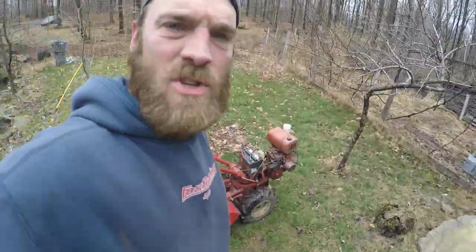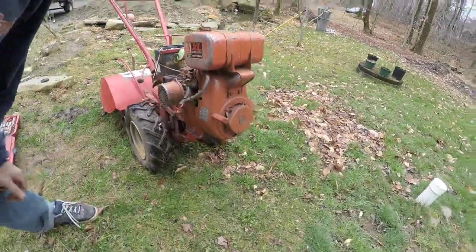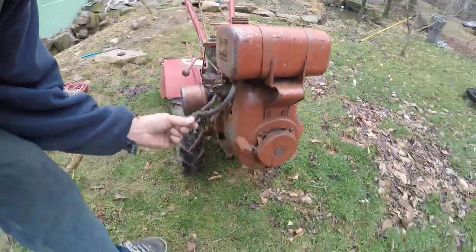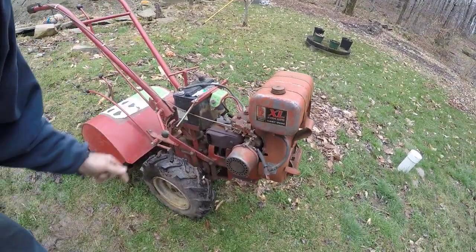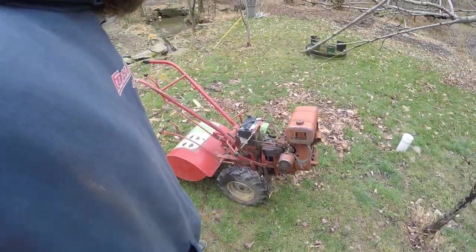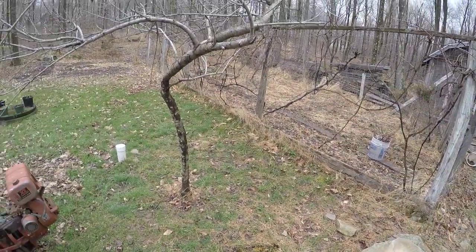What a great machine, these old Troy-Built Horse rototillers. Six horsepower — and I mean this thing is nothing special — this one actually is very special. It has electric start, and it has a plow attachment for doing potatoes. But it works really, really great for rototilling the garden, and I'm gearing up for doing that now.